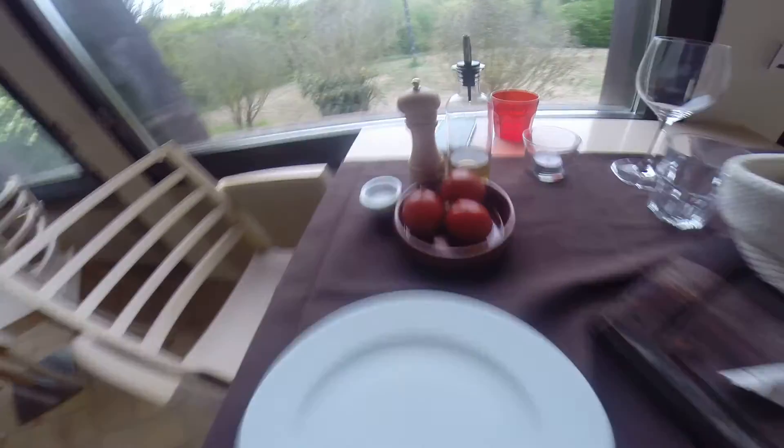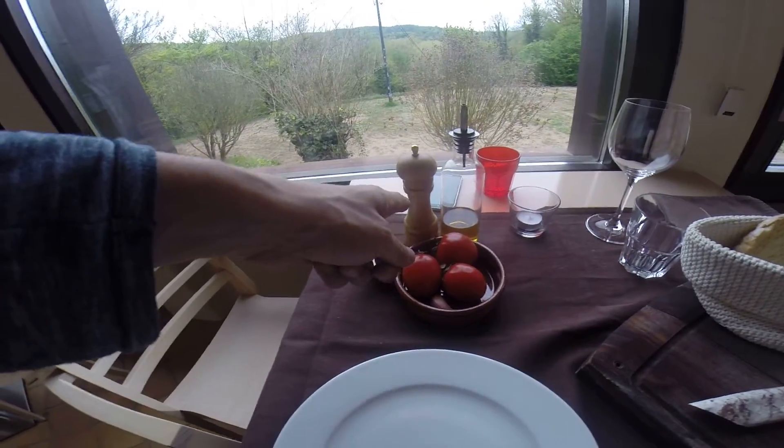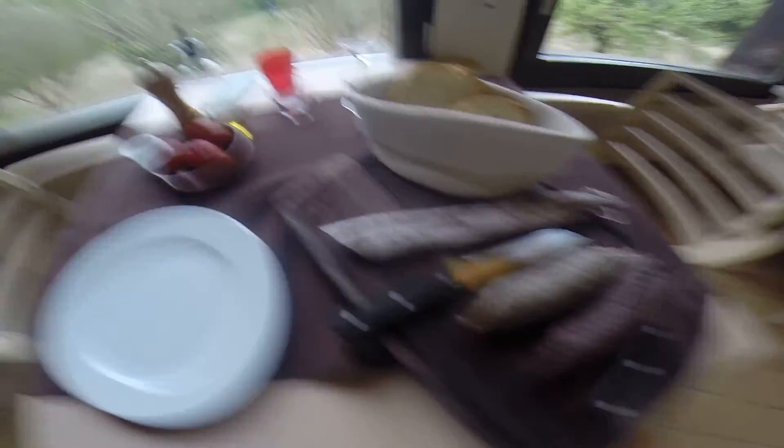Pan tumaket, pan tumaket! We have everything necessary here: tomatoes, oil, pepper and salt. And these are extras — local sausages to eat with the pan tumaket.